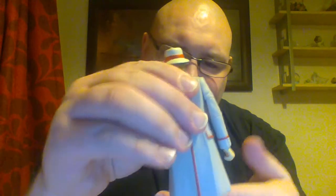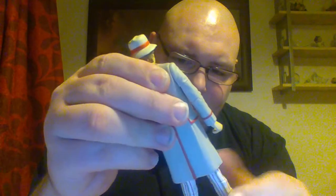Articulation-wise, there's 360 articulation at the neck, at the shoulders, at the biceps, a bend at the elbow, and 360 at the wrist. There's a T-crutch joint so they can go out and kick out to the side. There's articulation in the thigh and a bend at the knee. So, the usual figure articulation.